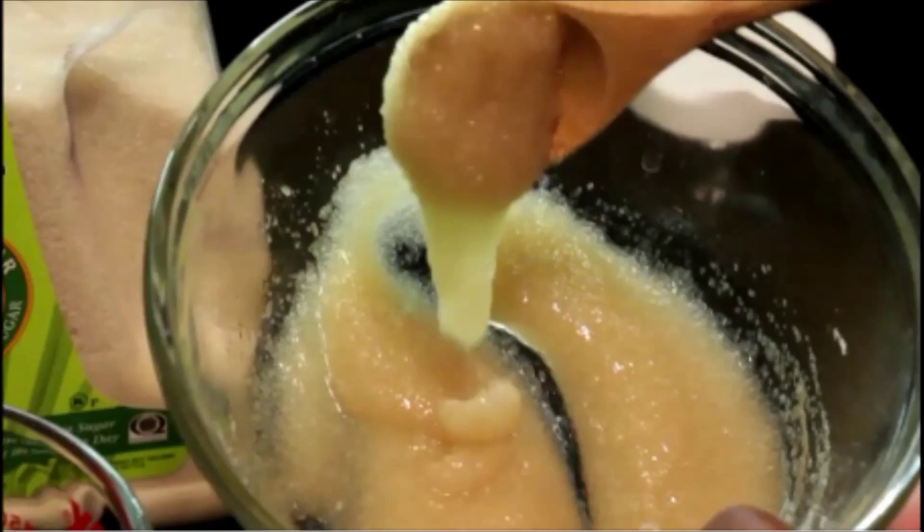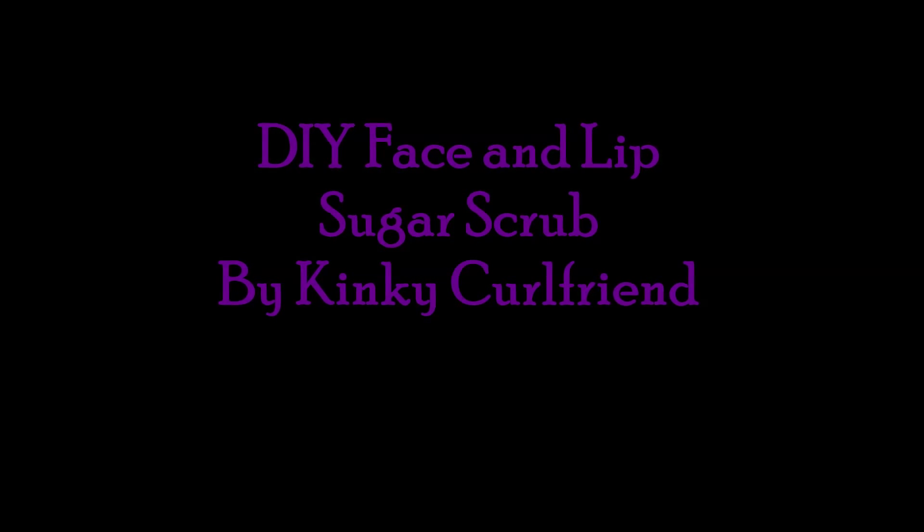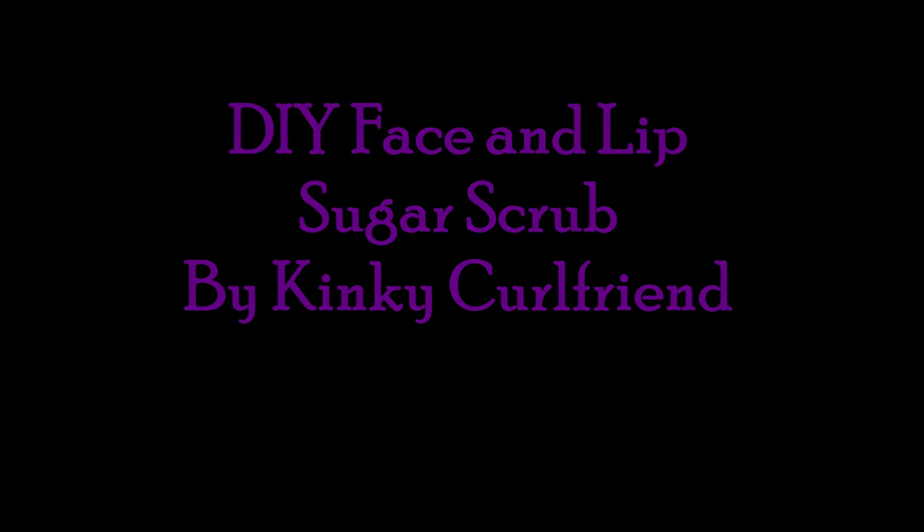Are you looking for a safe, natural way to exfoliate dry facial skin or chapped lips? Well, keep watching. I'm going to show you how to make a sugar scrub that you can use on your face and your lips with a few ingredients that you probably already have in your kitchen. Today we're going to make a face and lip sugar scrub. Let's take a look at the ingredients and then we can get started.